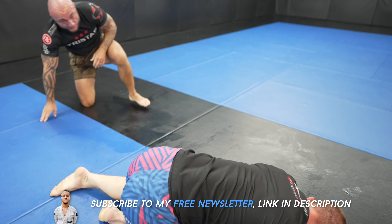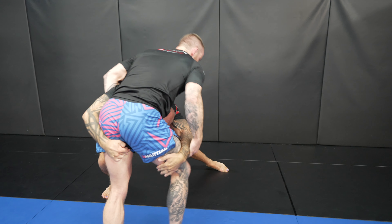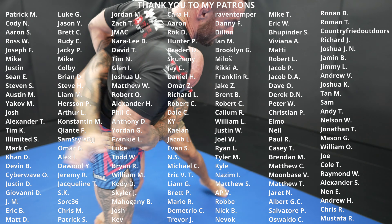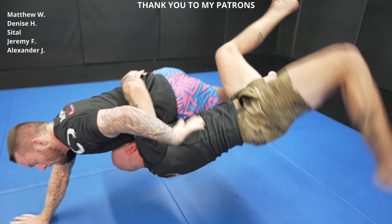Make sure to sign up for my newsletter to get free Jiu-Jitsu tips every single week. Alright, thank you for sticking around until the end of the video. If you're still here, please leave a comment or a fist bump, and I'll see you guys next time.